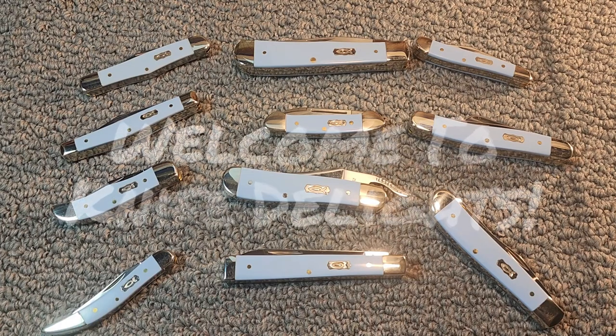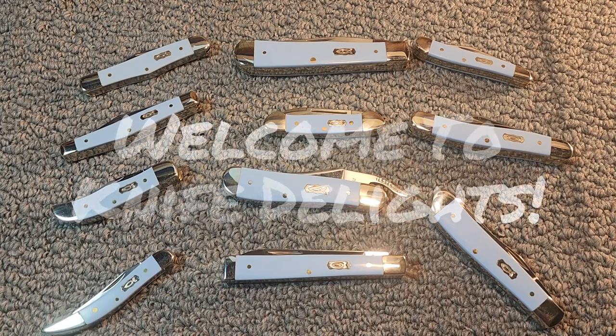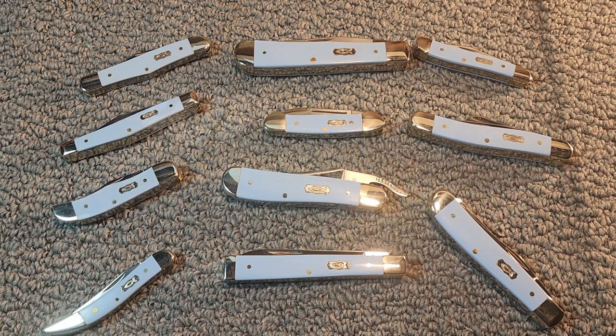Hello and welcome to Knife Delights. This is exciting for me, folks — I finally got it!